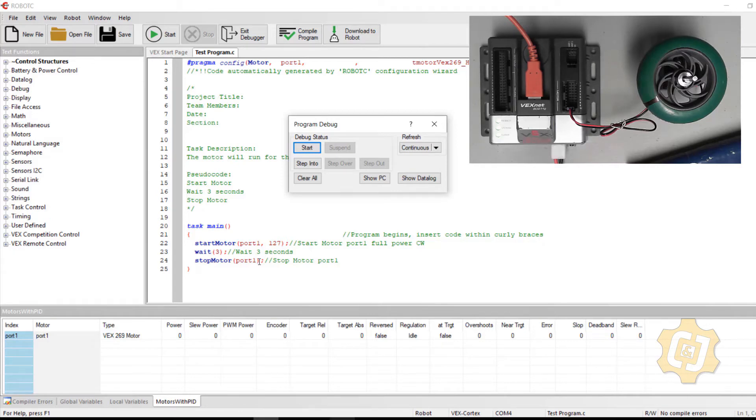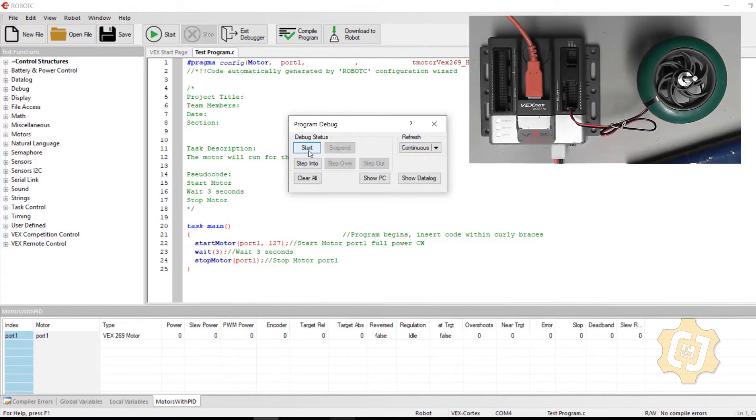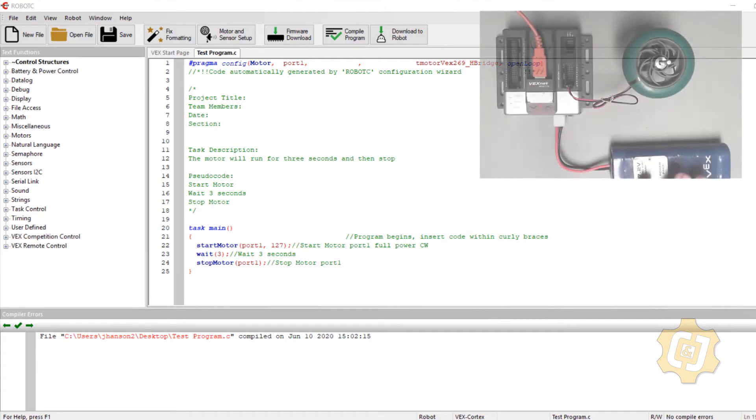I can see a green bar on screen for a few seconds — in RobotC, the program highlights the line of code below the one currently running. When I hit Start, the stop motor line gets highlighted, meaning that's the line it's preparing for next. The program runs and ends, but the motor still doesn't move. As programmers, our first instinct is to assume something is wrong with our code, but there are many variables to consider.